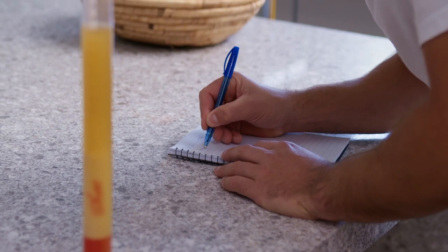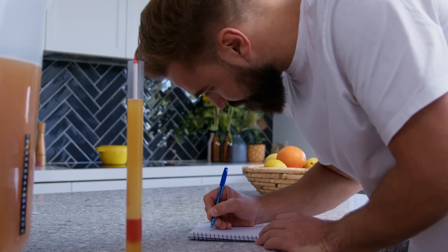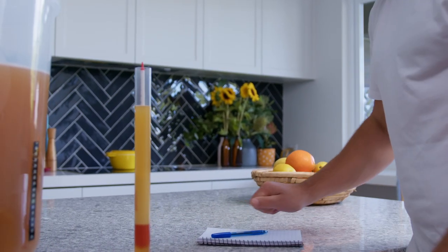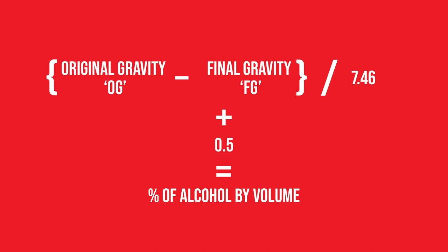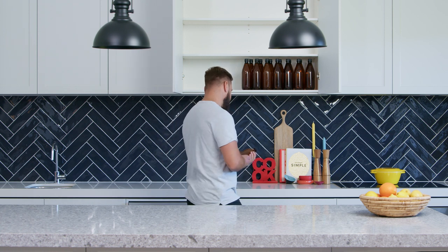You can use the original gravity and final gravity readings to calculate the approximate alcohol content. To calculate approximate alcohol percentage, use the following formula: Original Gravity (OG) minus Final Gravity (FG), divided by 7.46, plus 0.5, equals percentage of alcohol by volume. Adding 0.5 allows for the alcohol produced during secondary fermentation in the bottle.